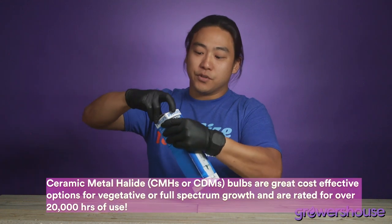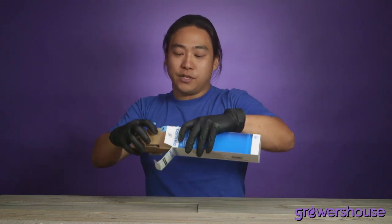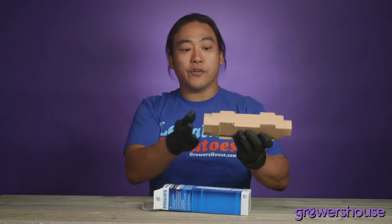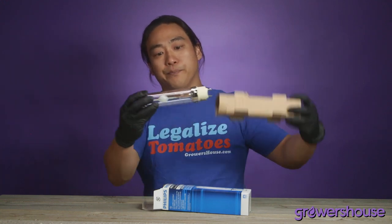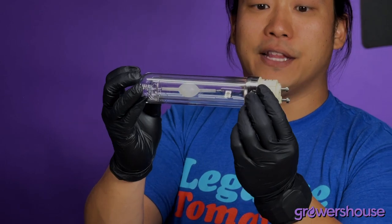I'll go ahead and crack this open so you can see what they're like. You can see those terminals, which is always an important thing before you're buying a bulb — to know what terminals your bulb uses, what type of bulb your fixture needs. One thing also to remember is to wear gloves whenever you're handling these bulbs. Any of the oils on your hands can damage the surface of these bulbs as you're installing them. This is the connection — standard 315 watt you'd find on one of these ceramic metal halides.